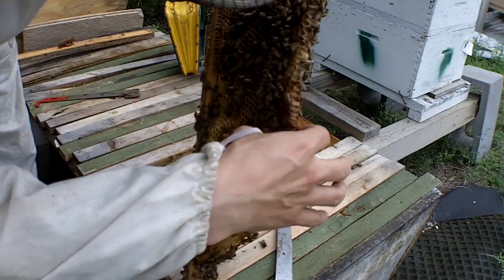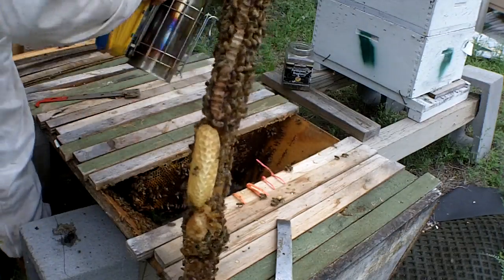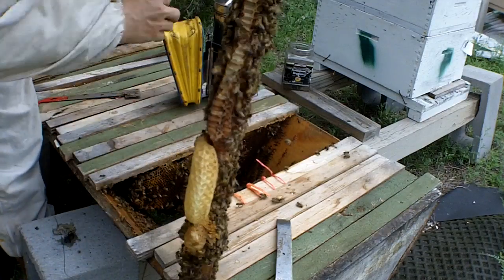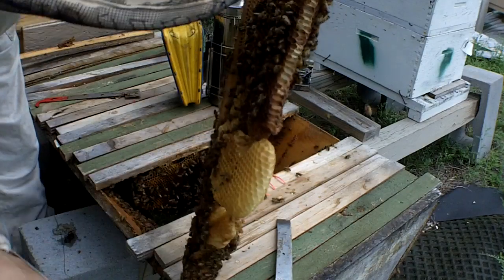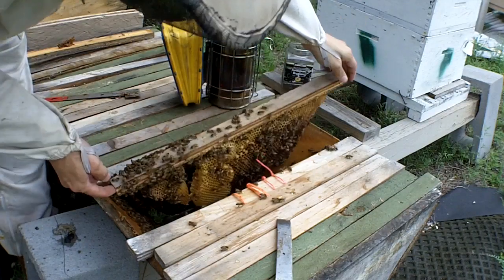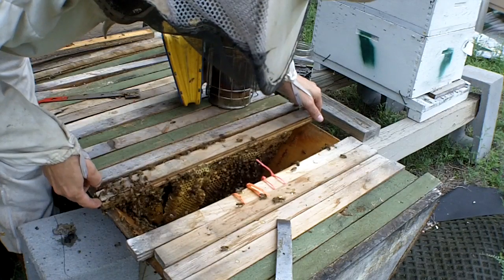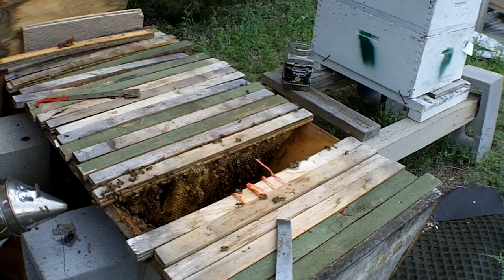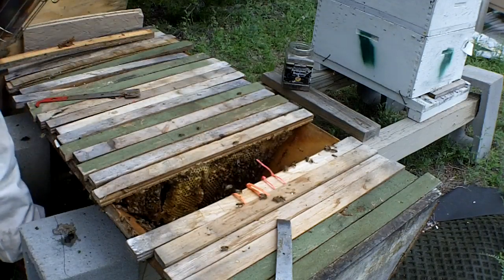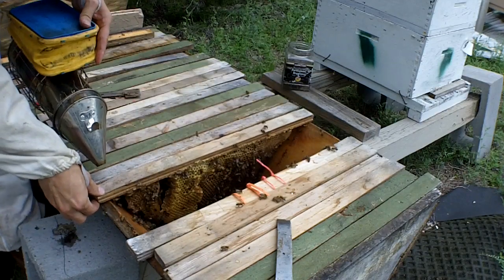This is old comb with new comb, and I'm going to see if I can squish a little bit more together here. Let me get this a little more depopulated. I just want to squish these together, and that might help them be better bees. Let's get them back inside.